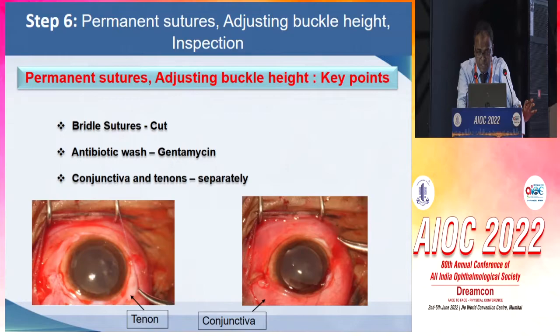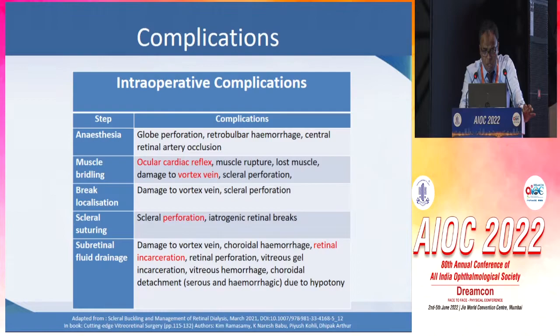As far as closure is concerned, the bridal sutures are cut, antibiotic wash is given, and conjunctiva and tenon should preferably be closed separately.